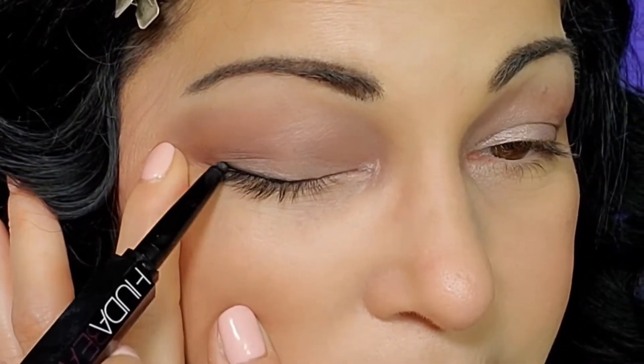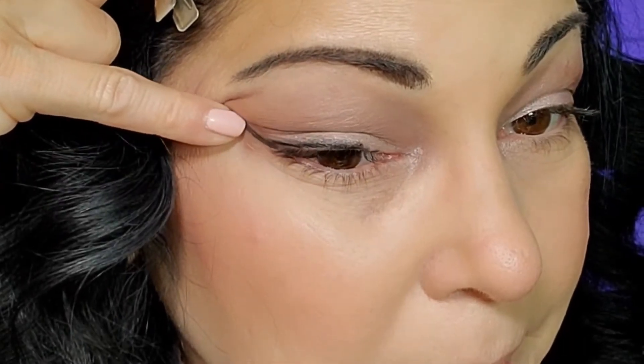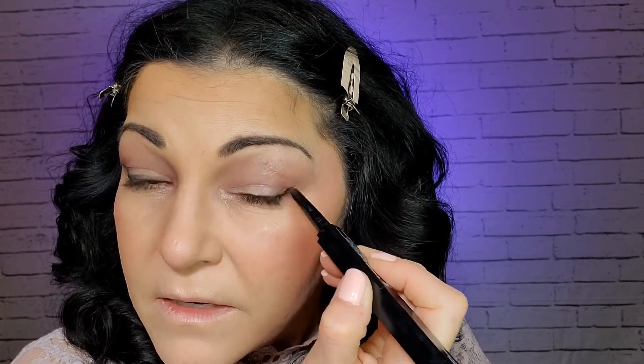For lining my upper lid I'm going to use this — I got it in one of my BoxyCharm boxes, it's through Huda Beauty. I very rarely use eyeliner, but I just want to try something different. I'm going to take it across my lid — nothing fancy — because I'm going to smudge it up, and just do a little wing. I'm going to take my finger and smudge it up, wipe away anything I don't want, leaving just a very light wing. Then I'm going to take another brush and smudge it in to make it look softer than a harsh black line, which suits this look better.